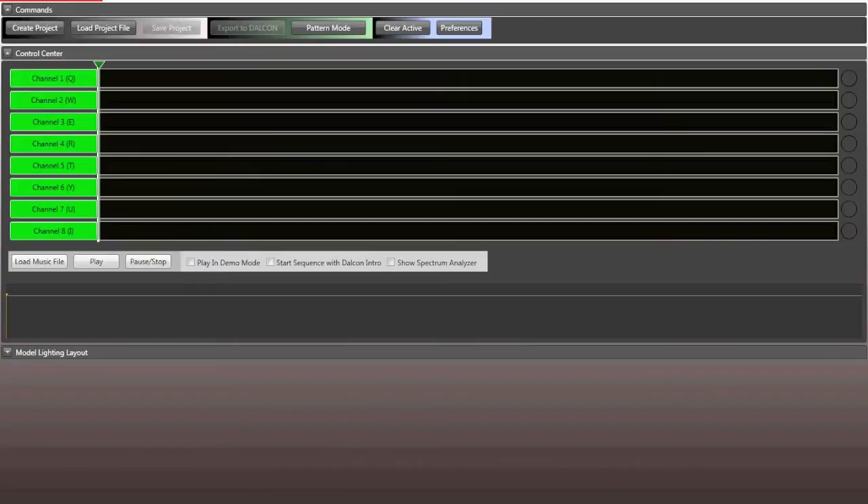Every single Dalcon that comes out of our factory is pre-installed in what we call Pattern Mode. Pattern Mode is simply a set of different patterns that we pre-program. Every time you flip the switch associated with the signal port from the Dalcon, it cycles to a new pattern. Flip it up and all the lights turn on; flip it down and it cycles to the next pattern. If you're flying with no music, Pattern Mode is what you want, and it comes pre-installed with the Dalcon.